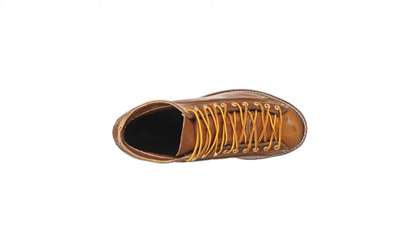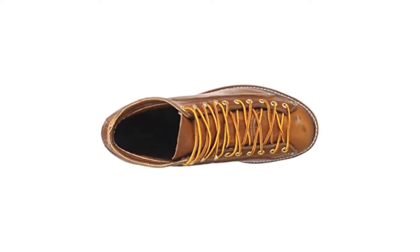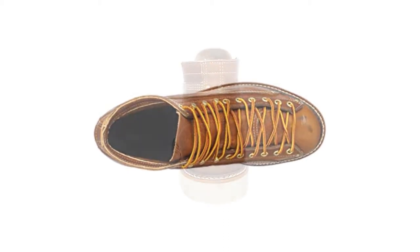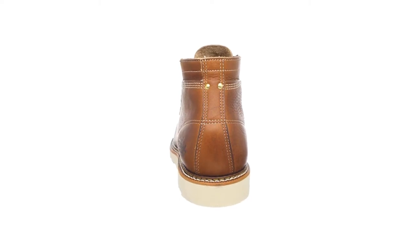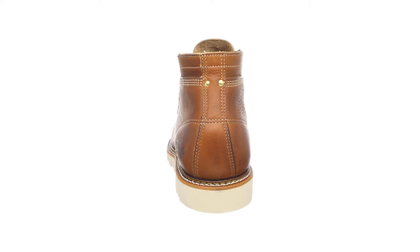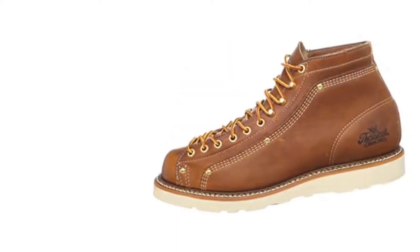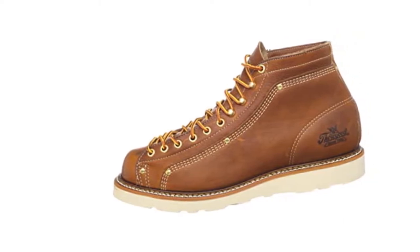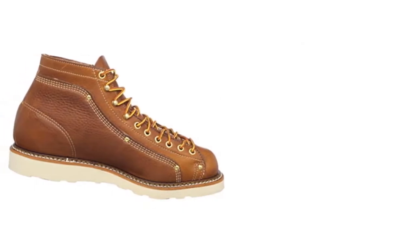Featuring a unique and practical lacing system with metal eyelets and hooks, these boots give you a secure and tight feeling from your ankles down to your toes. One feature that adds to the durability of these boots is seam reinforcement rivets. Besides the excellent lacing method, they also come with thick oil-tan genuine leather that provides extra comfort, along with slip-resistant outsoles that allow you to avoid slipping incidents. These boots feature a cotton drill vamp lining for excellent breathability.